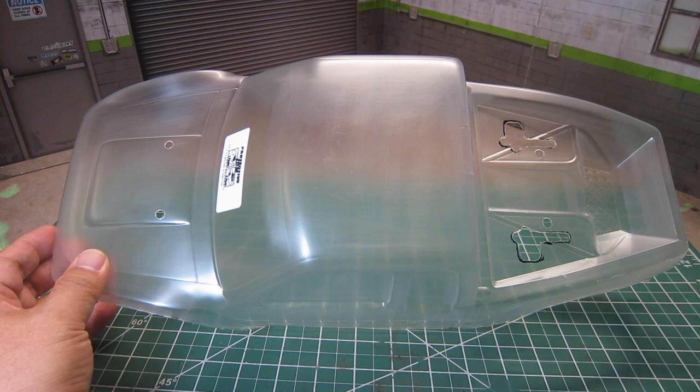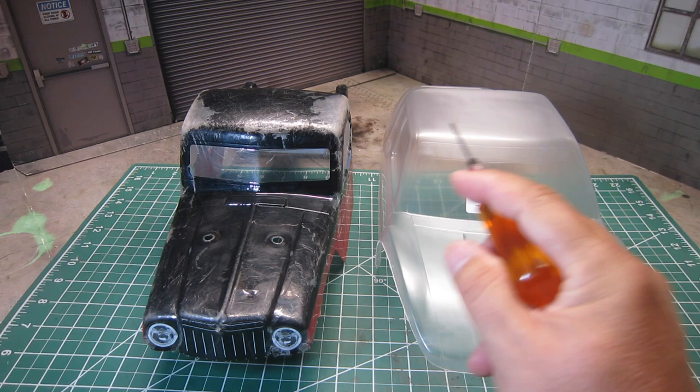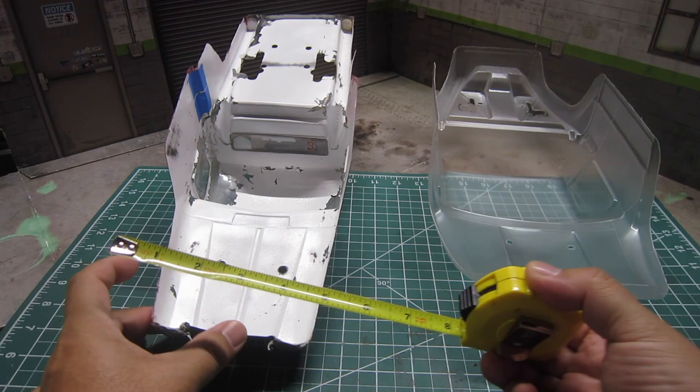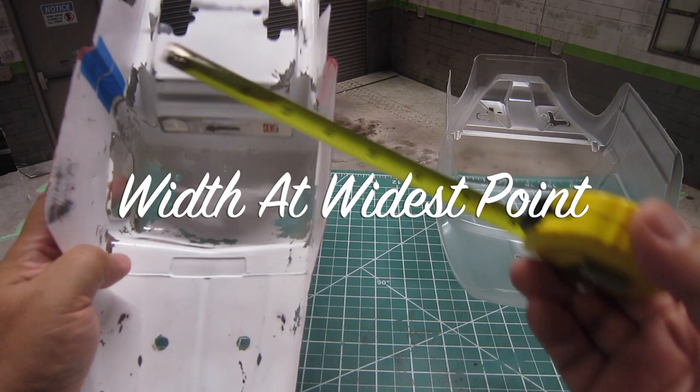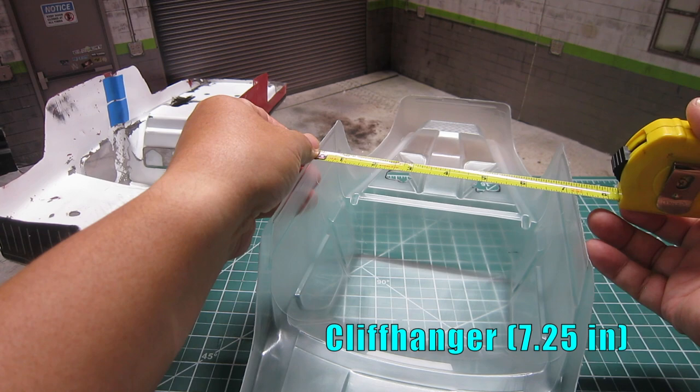Here's the Cliffhanger next to my current favorite body, the J-Concept Creep. At first glance, the Cliffhanger looks pretty wide at the middle, so let's take a closer look at the dimensions. The front at the narrowest point measures 4.25 inches for Creep, and 5.38 inches for the Cliffhanger. The width at the widest part of the body measures 6.25 inches for Creep, and roughly 7.25 inches for the Cliffhanger.